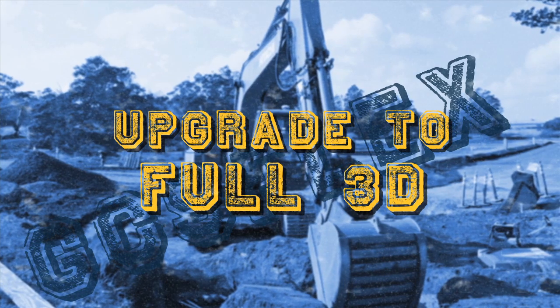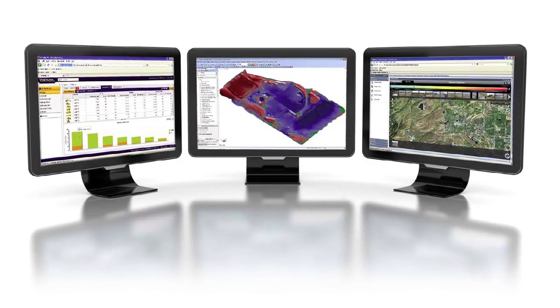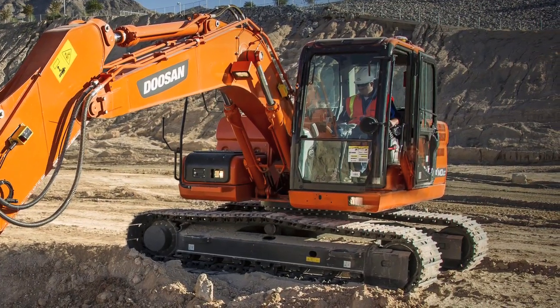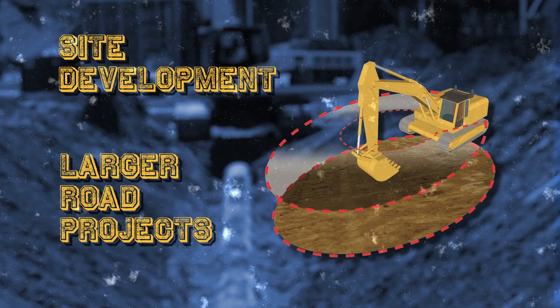Upgrade to full 3D to grow your business and take on larger projects. Leverage 100% of your investment for maximum productivity. Wirelessly transfer 3D designs from the office straight to the machine in the field with real-time connectivity. Trimble GCS 900 grade control system with full 3D is ideal for site development and larger road projects.